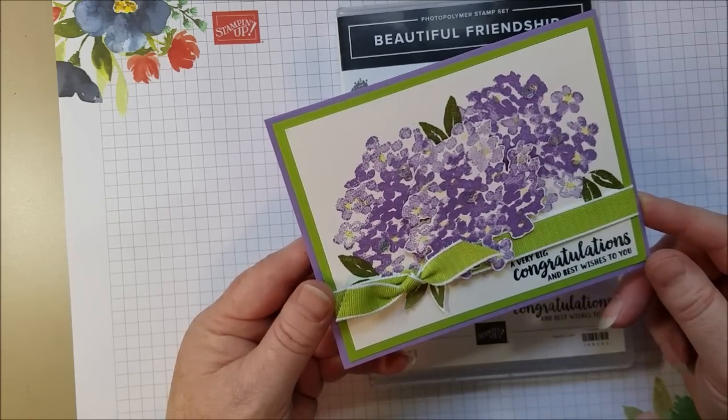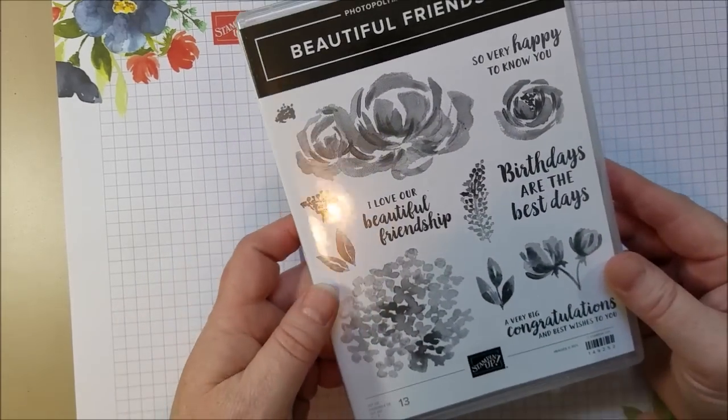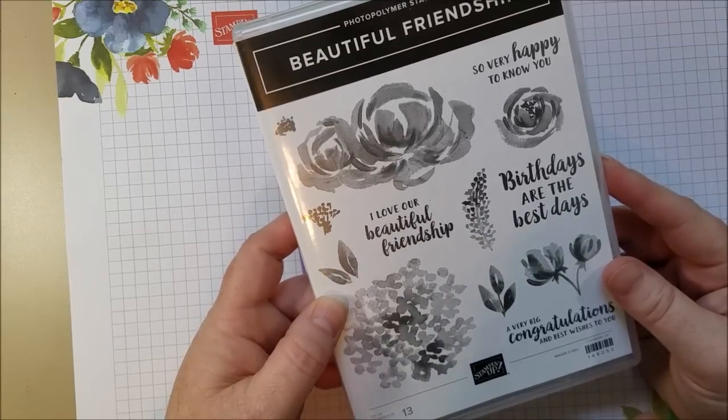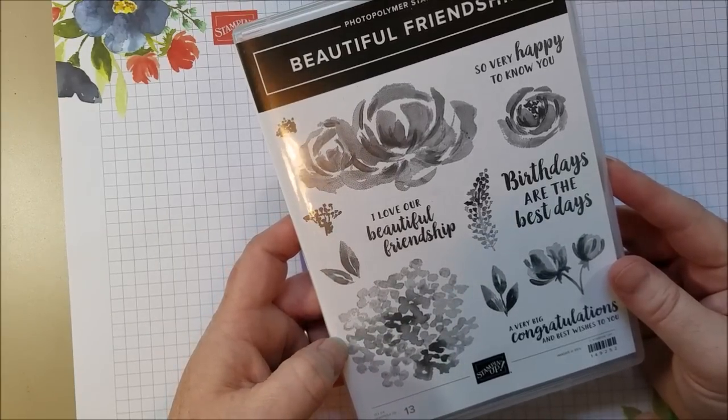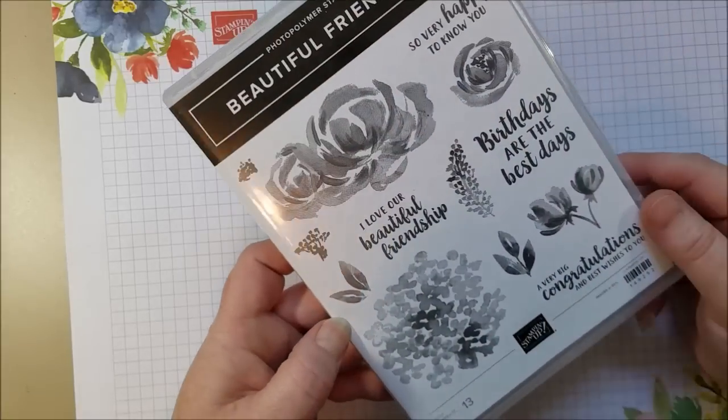Hi everyone. Today I want to share a card I made with a brand new stamp set called Beautiful Friendship. This stamp set debuted in the new annual catalog this past June 2019 and I think it is a lovely stamp set as the name suggests.